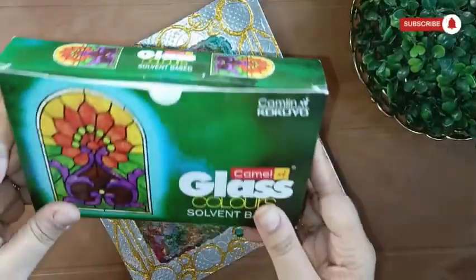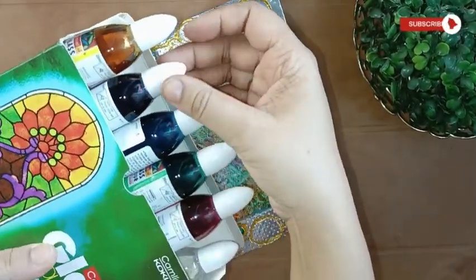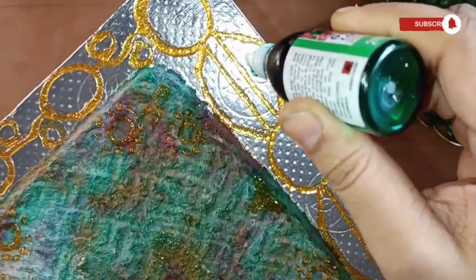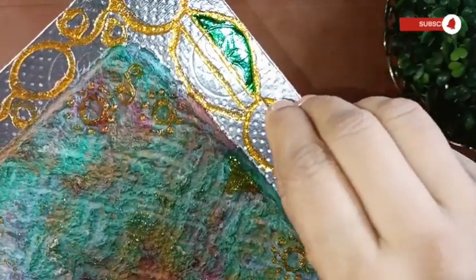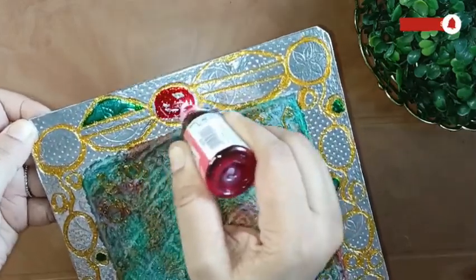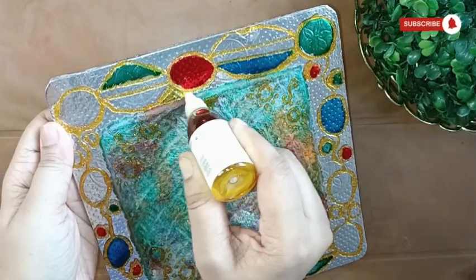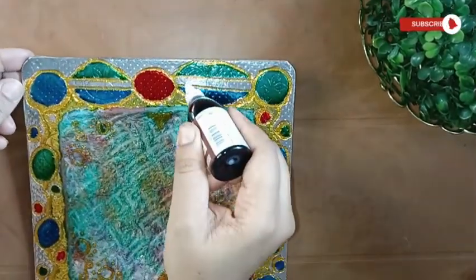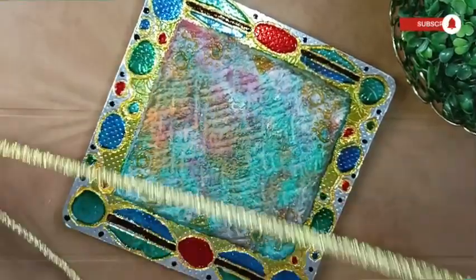Once the 3D outliner was completely dry, I used the Cameline glass painting color, which comes in five different shades — yellow, brown, blue, green, and red — with a solvent. I did not use the solvent here; I directly used the glass paint on the silver colored foil sheet on the cake base. If you do not have a 3D outliner, you can use the glass liner for the same effect, though the liner may be a little thin, so you may have to apply it twice. Otherwise the glass paint may not stay in place and might spill and mix with adjacent paints.